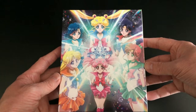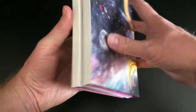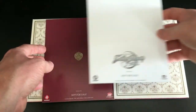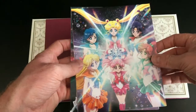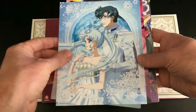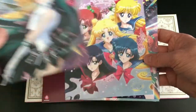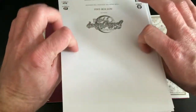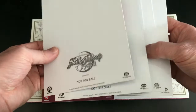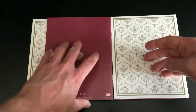You're welcomed with a digipack case, similar to Anime Limited's digipack designs. Like the previous set, it features artwork that goes all the way across the back, which we'll look at shortly. Opening it up, you're greeted with a selection of art cards relating to this second set of Sailor Moon Crystal. All the art cards have a glossy effect on the front but are quite strong and thick, so they won't bend easily. Each one has a unique piece of artwork.